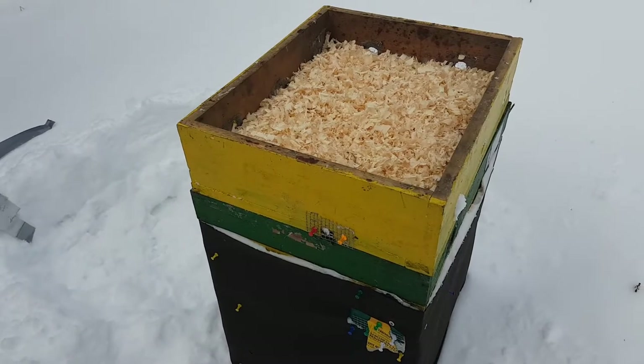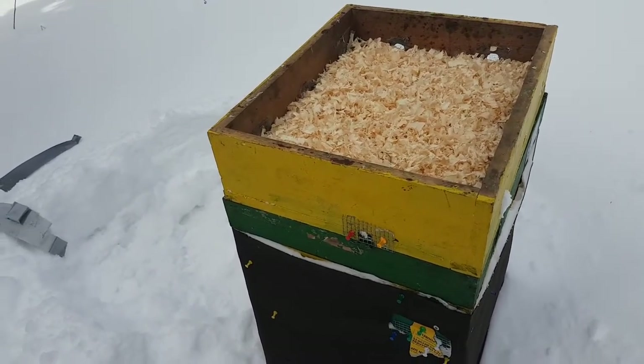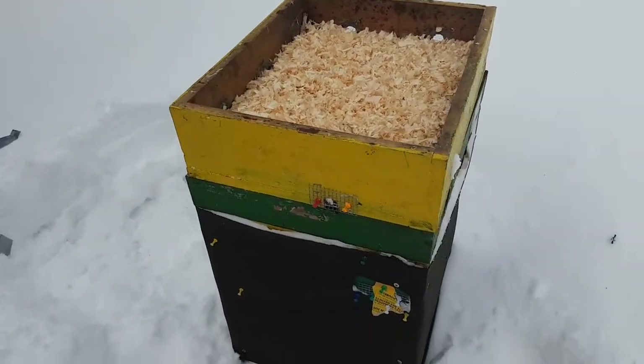They've got plenty of honey and plenty of sugar, and I probably will not need to touch this hive until the spring. That's my theory anyway, so I'm happy with that.